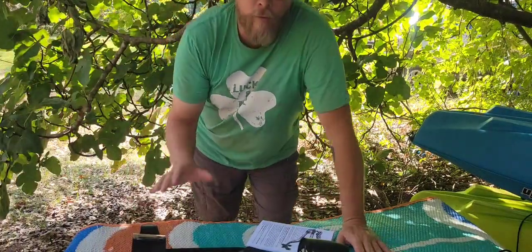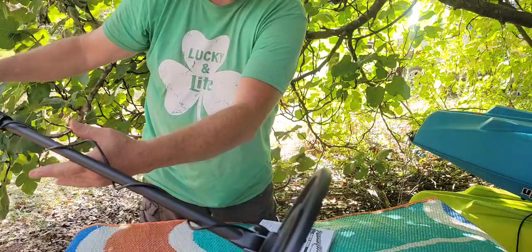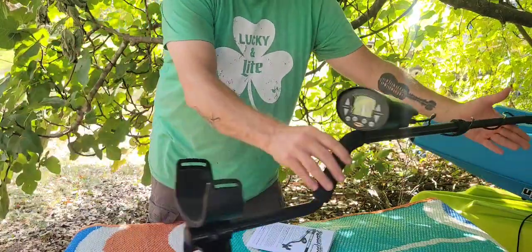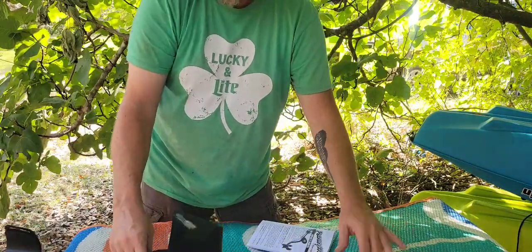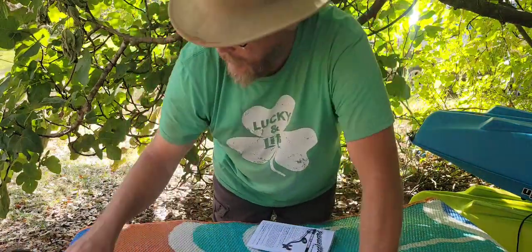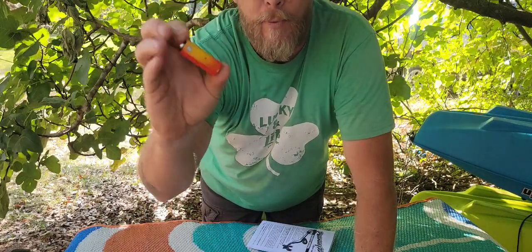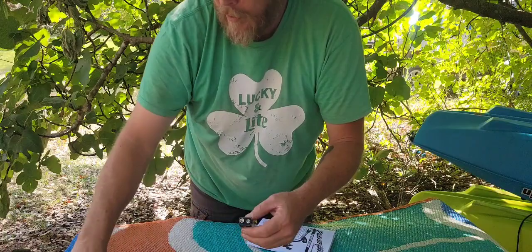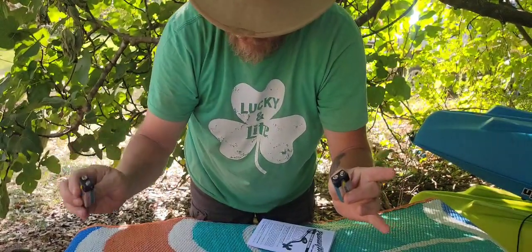We've got this baby together — exactly how it's supposed to look. That's the way your coil goes right there. Now it is time to put batteries in it. Let's talk about something — alkaline batteries are a must. These are cheaper alkaline batteries, these are better alkaline batteries. What you want to do is get two good alkaline batteries — don't mismatch them.